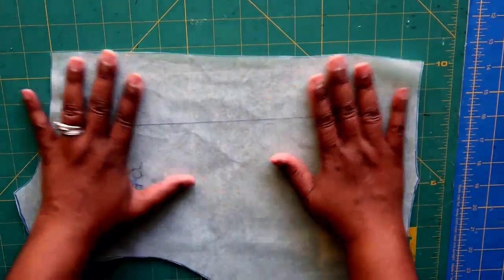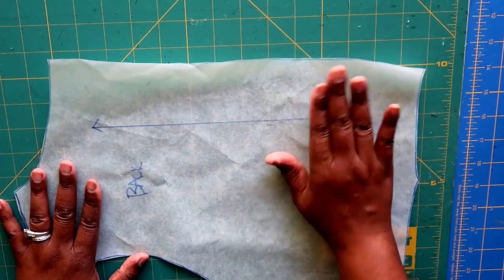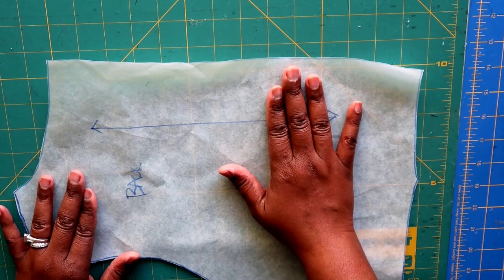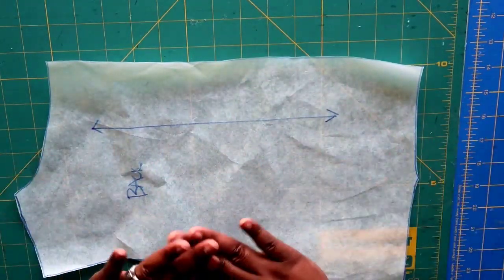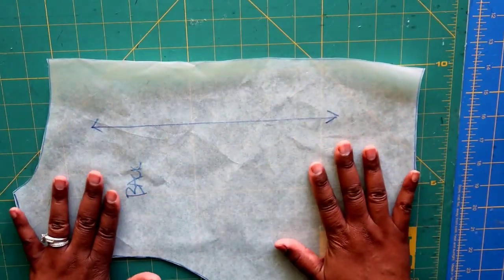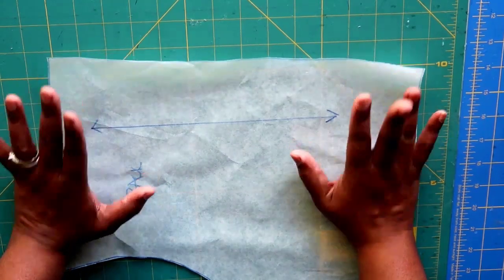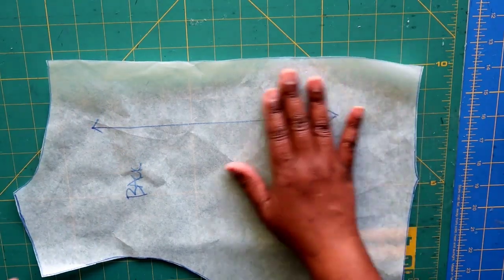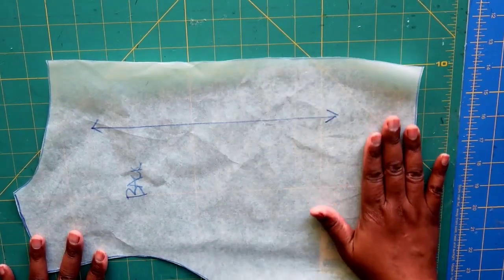I'm not going to take credit for this method — it was shared with me during the Cashmerette fit clinic. I'll share the blog post link below; it's very easy and self-explanatory. This is just one of many ways to do a sway back adjustment. There are other YouTube videos — I believe Alex Morgan has one, and Sure Fit Designs as well — so do whatever you're most comfortable with.